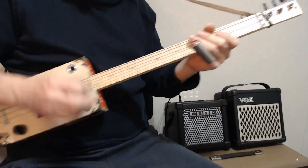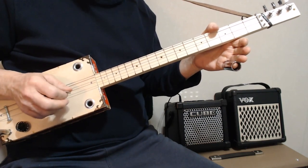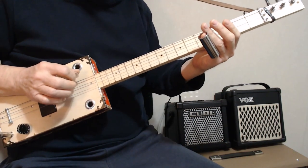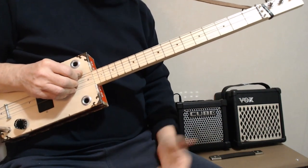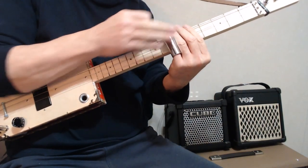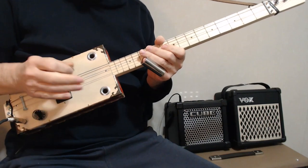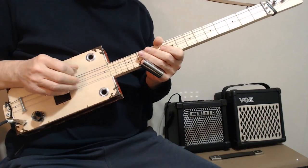I'm tuned in G — G, D, high G. I'm just using this little cube with some reverb and some tremolo for that nice old sort of 50s sound. I'm just using the slide, of course, and behind the slide I always try to put my fingers down so I don't get any of that back noise while I'm playing. Today I'm using a pick and my other two fingers rest on the strings in case I need to mute anything.